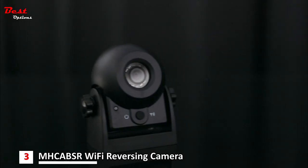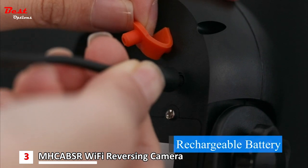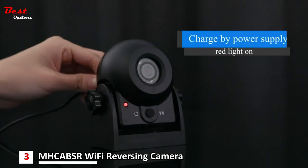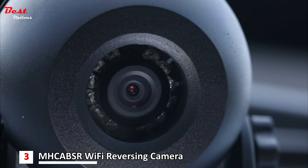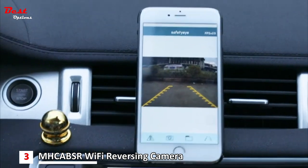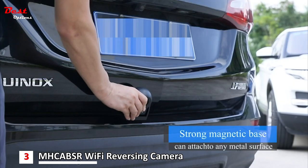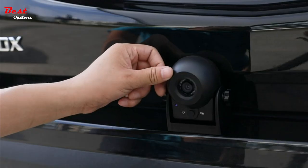This night vision doesn't need any ambient light. It is a battery-powered Wi-Fi backup camera, powered by a rechargeable lithium-ion battery with a USB power cable. With the latest lens, the Wi-Fi wireless backup camera can provide a 170-degree wide view angle and clean pictures. The camera comes with a strong magnetic base, allowing it to easily mount to any metal surface with no hardware.